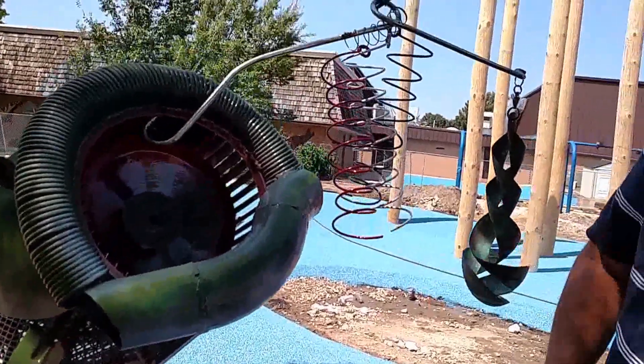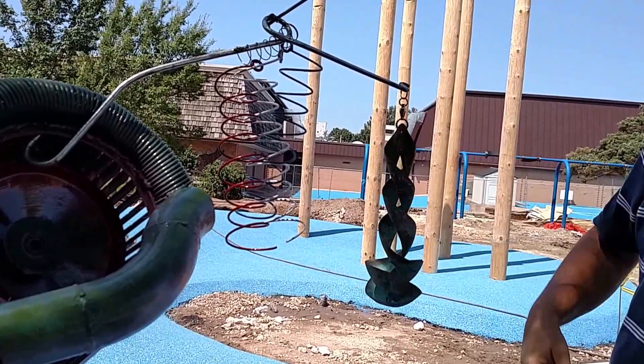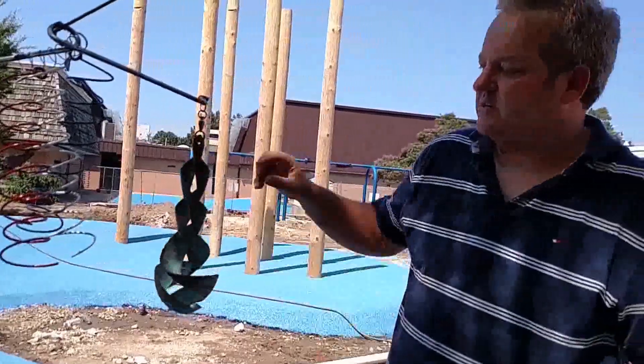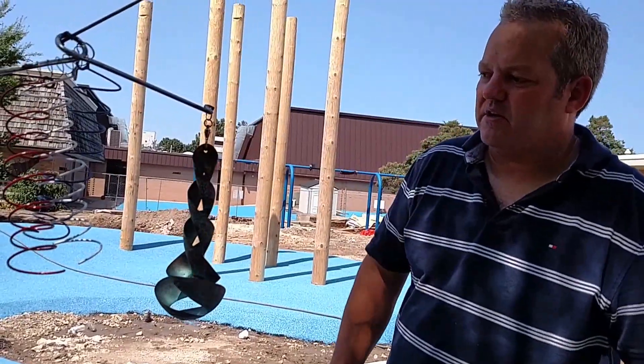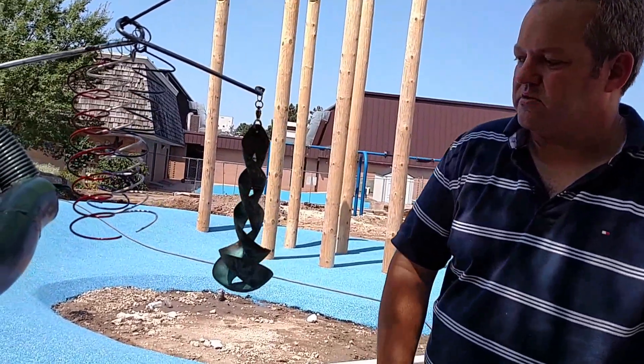These are some bed springs. And then this is actually an entire piece of art on its own that kind of gives some action. It's a spinner bait lure just like you would use in deep sea fishing, but the wind blows the spinner.